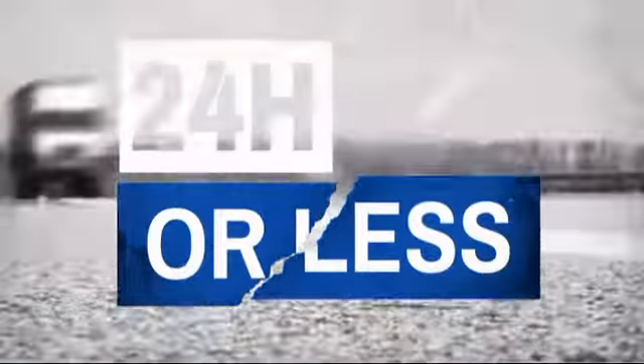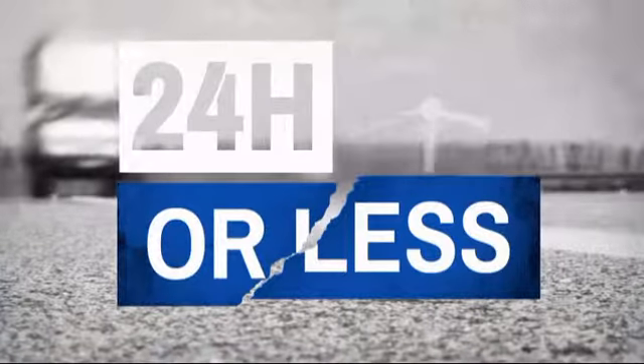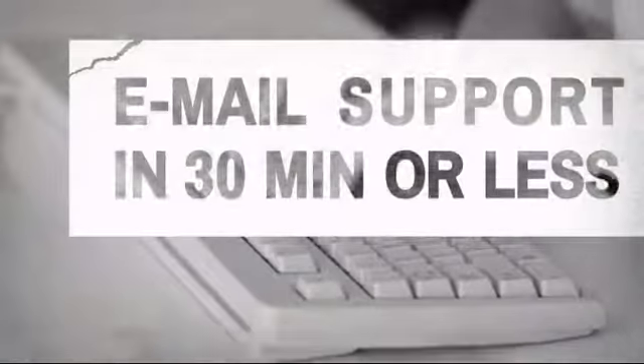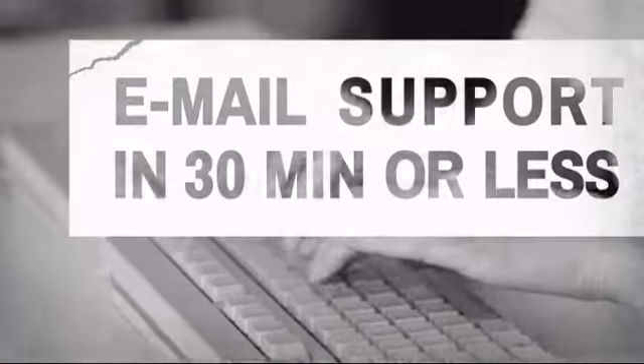Get it fast — most orders ship within 24 hours or less and we also offer expedited shipping options. Have questions? Call, chat with or email our equipment experts and get all the answers.